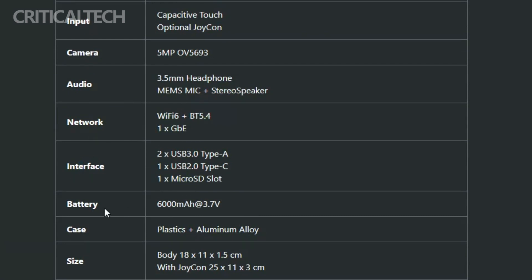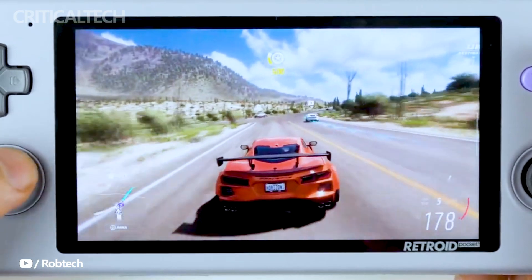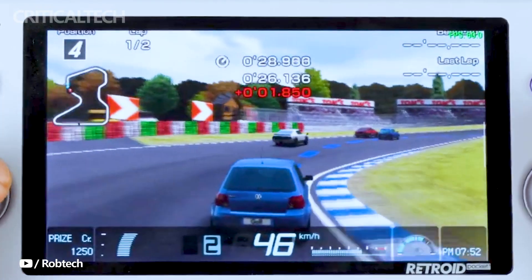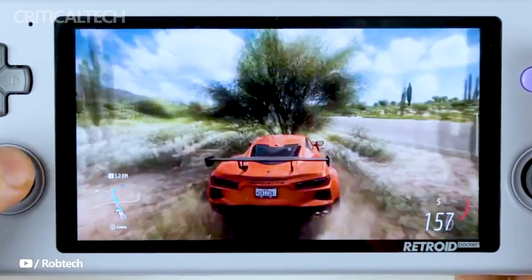One distinctive feature of the Ligipocket 4A is the inclusion of Joy-Con-like detachable controllers on the sides of the display. While it may not compete with traditional gaming consoles in terms of sheer gaming prowess, it marks a significant step toward emulating games for RISC-V architecture-based systems. This move hints at the potential for a broader range of games to be developed for such platforms in the near future.